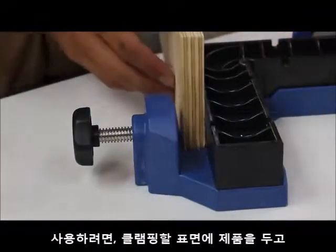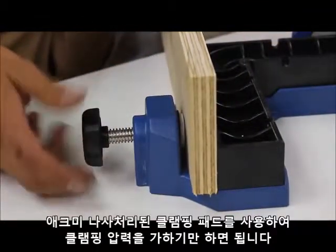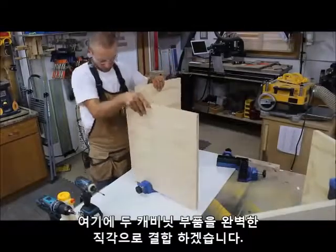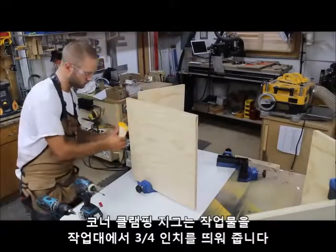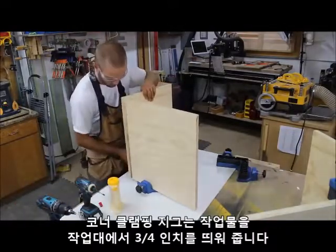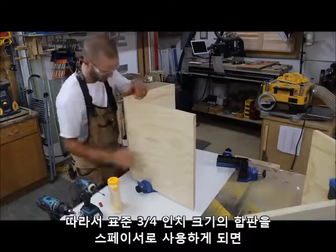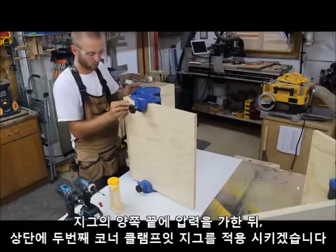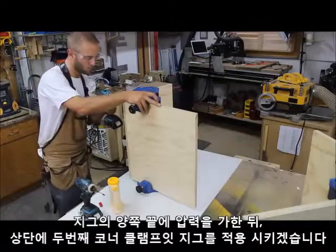To use, simply place your material on the clamping surface and apply clamping pressure using the Acme threaded clamping pads. Here I am joining two cabinet parts at a perfect 90 degree angle. The corner clamping jig spaces your workpiece three quarters of an inch off the table, so using a standard three quarter inch piece of plywood as a spacer, you can prevent your workpiece from tipping. I apply clamping pressure to both sides of the jig and then apply a second corner clamp to the jig on the top.